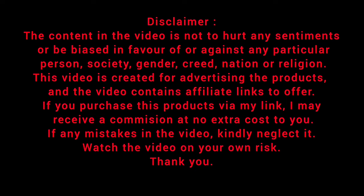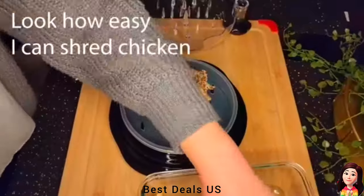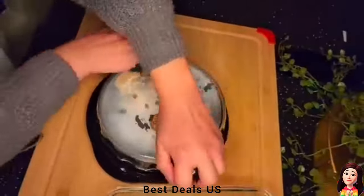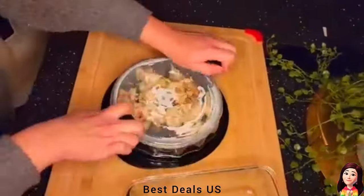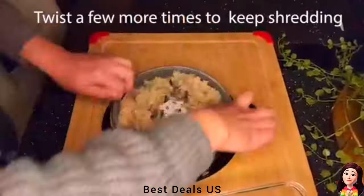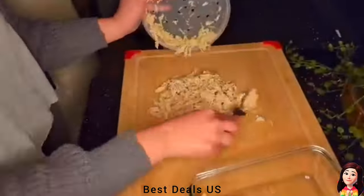Best Deals. 1. Shredder. Made of durable food-grade plastic that is dishwasher-safe and easy to clean. With our added removable tray, food no longer gets cut in the shredding teeth and is easy to remove. Product link is given in the first link.